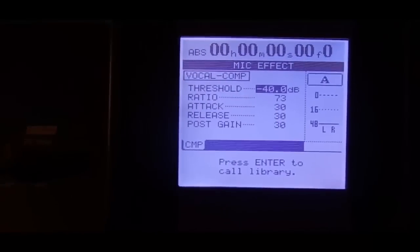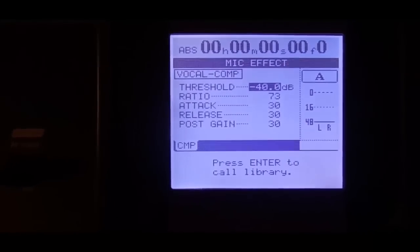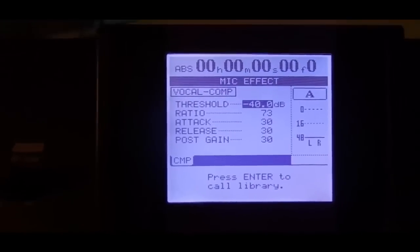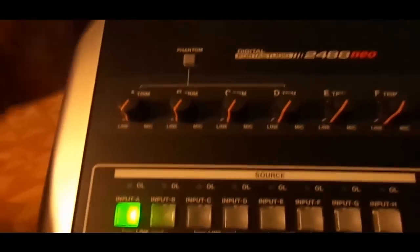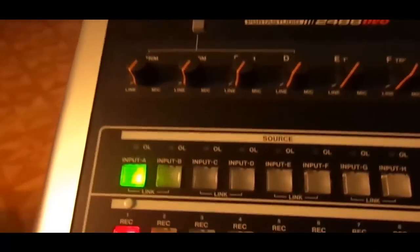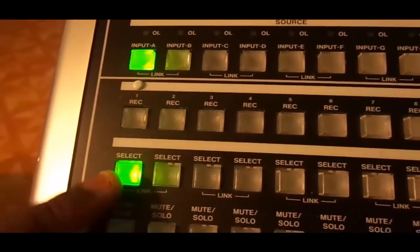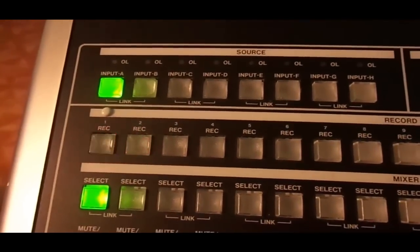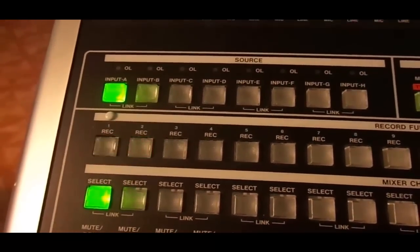I'm going to do a whole video on the compressor so I won't cover that here — that would be too much information at one time. So what have we done so far: we've chosen an input, selected a track, and decided to record on it. That's our first video — have a good day.